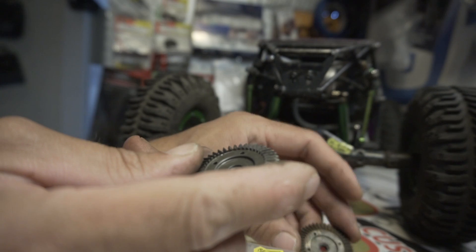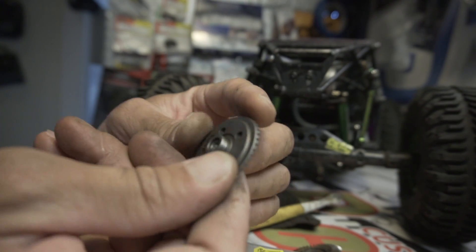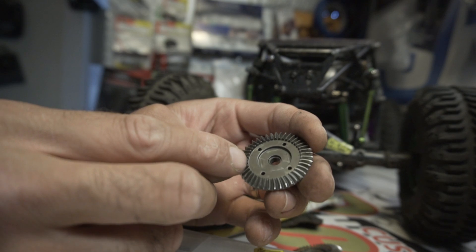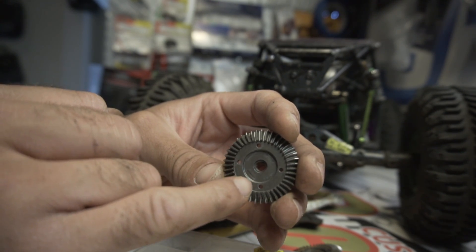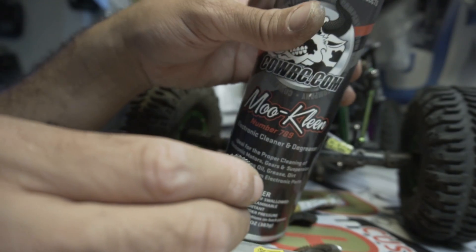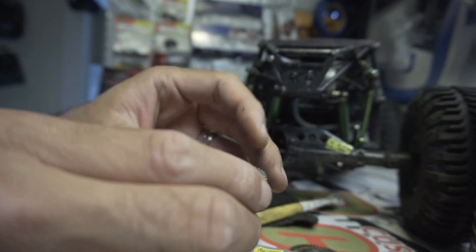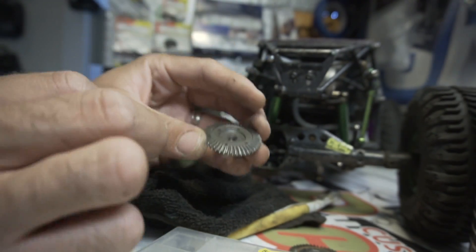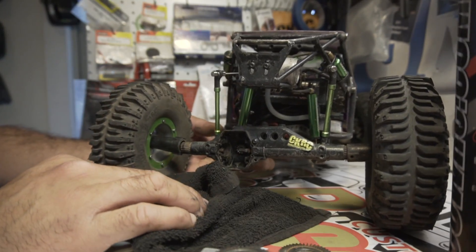I found a second one here, also a 43:13. I don't remember what it came out of, but you can clearly see the marks from a factory Axial locker. I used some Moo Clean, sprayed it all down, let it soak, sprayed it again, and just wiped it off with a towel — it comes out super nice and clean.